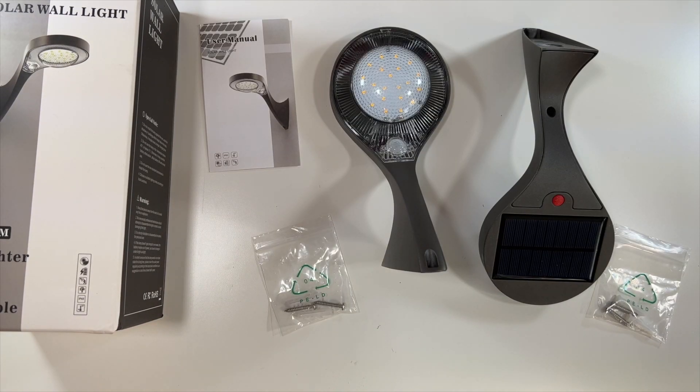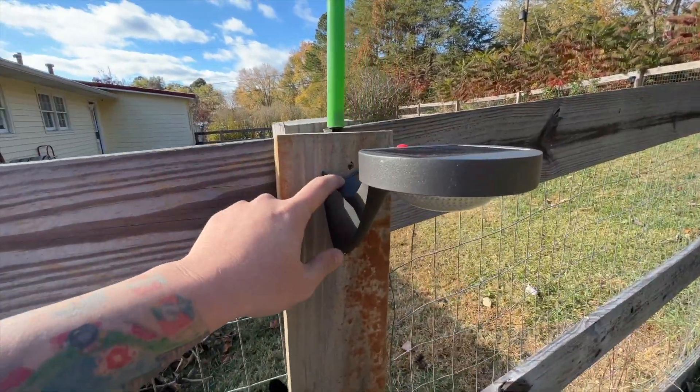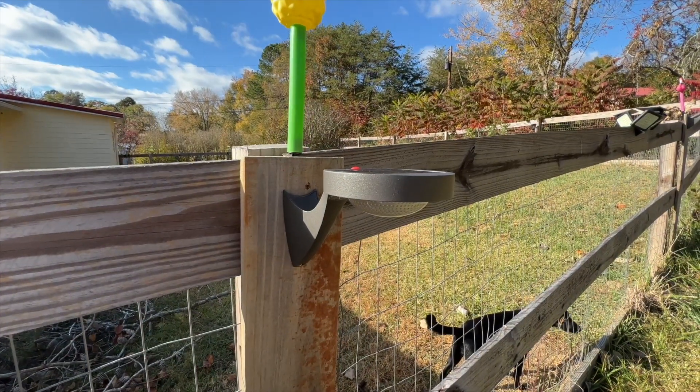I have installed both of these — one here and one right there. Super easy to install: put the first screw in, it just slides down on it, and then you put the second screw in. These are now getting sun and we'll see what they look like tonight.